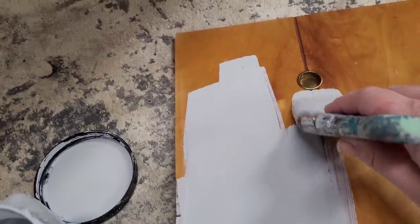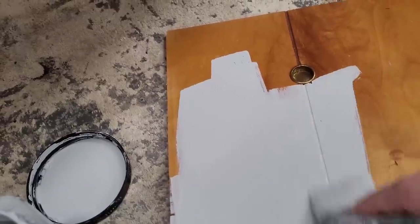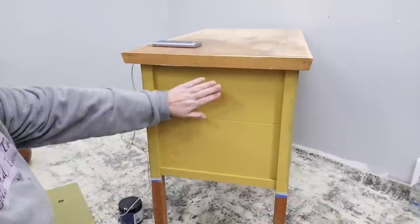I do want to preserve these brass hardware fittings — they're glued into these doors and I don't want to break the door trying to get them out — so I'm just going to paint around them really carefully.